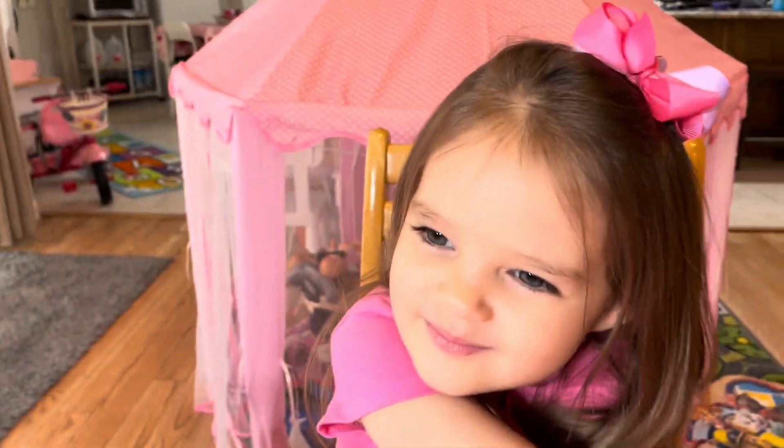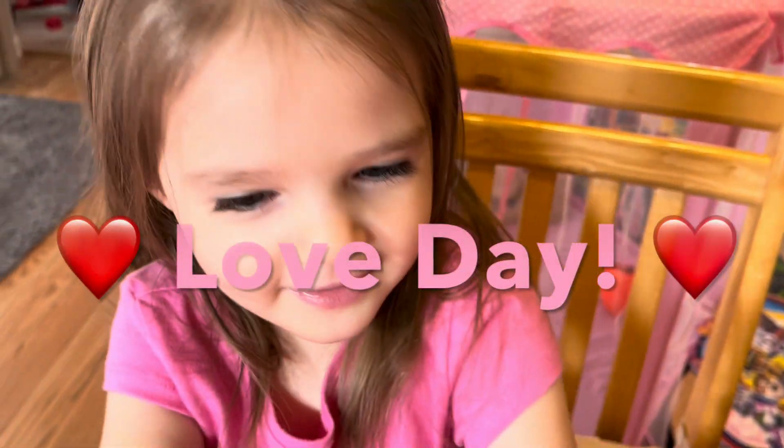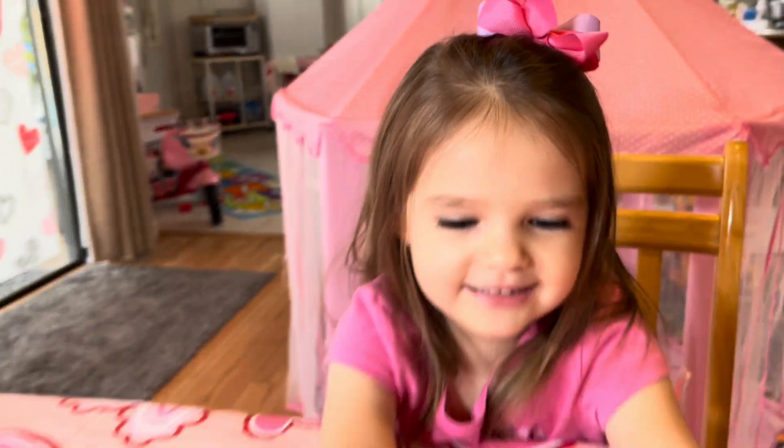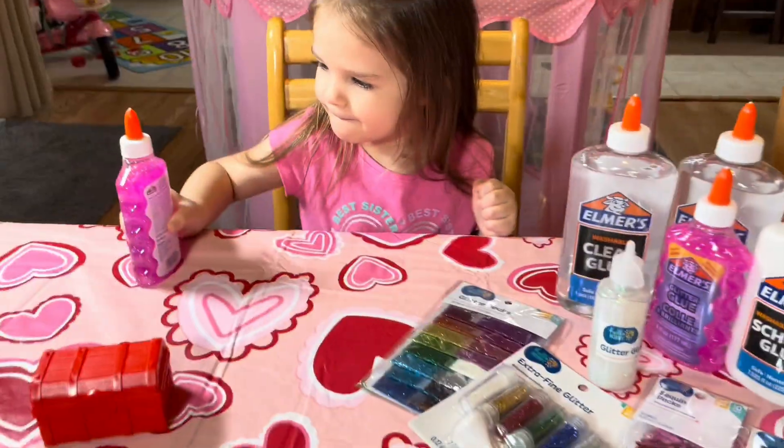What color slime? Pink! Pink for what? For Valentine's Day! Are you ready to make some Valentine's Day slime? Yeah, let's do it!